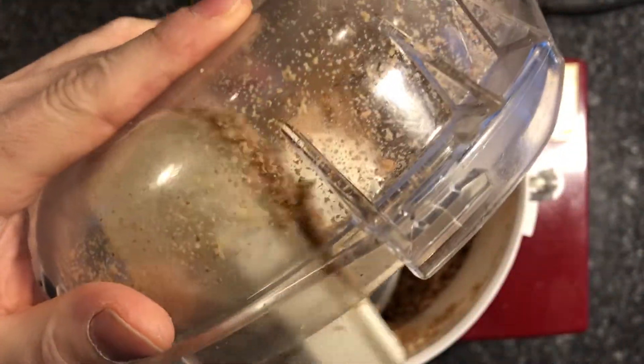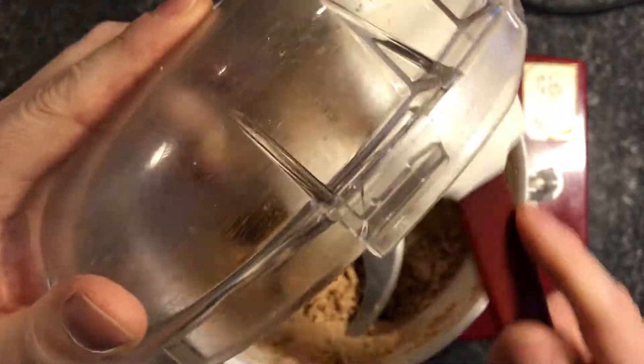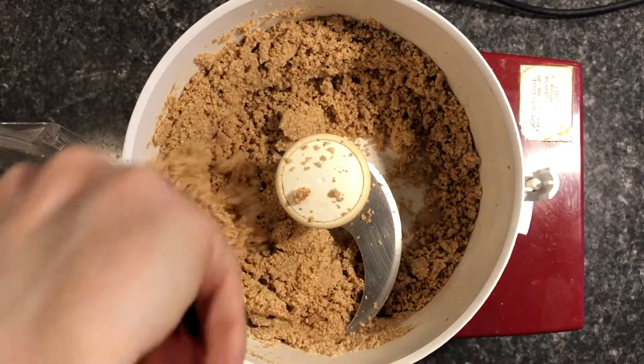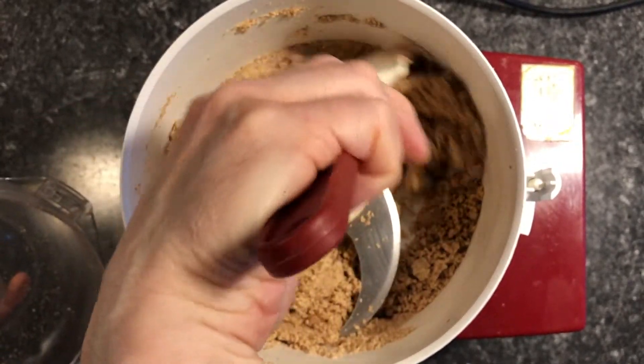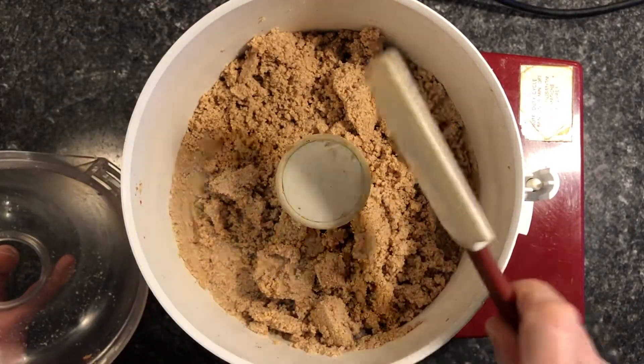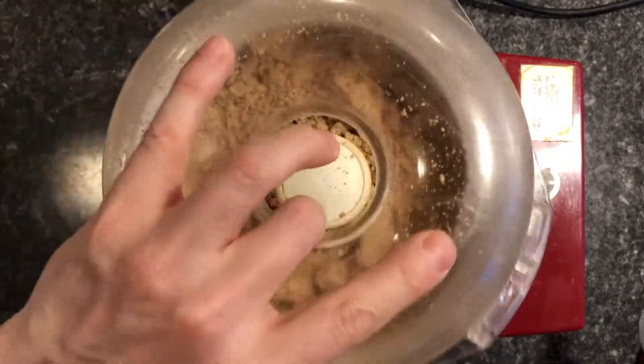As the nuts release their oil, it'll become quite sticky. This process is about five to ten minutes away from being completed. You want to keep going until the machine becomes quite sloppy — you'll be able to hear the machine go from a hum to a slurping sound.